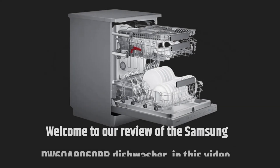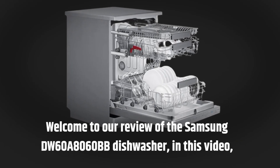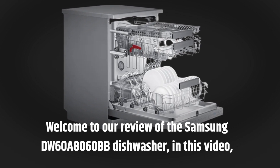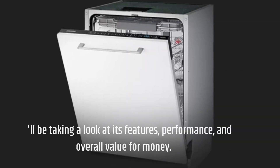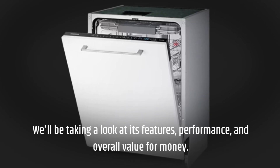Welcome to our review of the Samsung DW60A8060BB dishwasher. In this video, we'll be taking a look at its features, performance, and overall value for money.